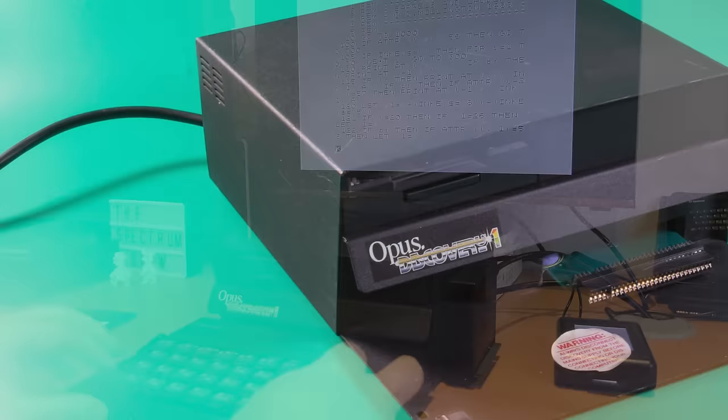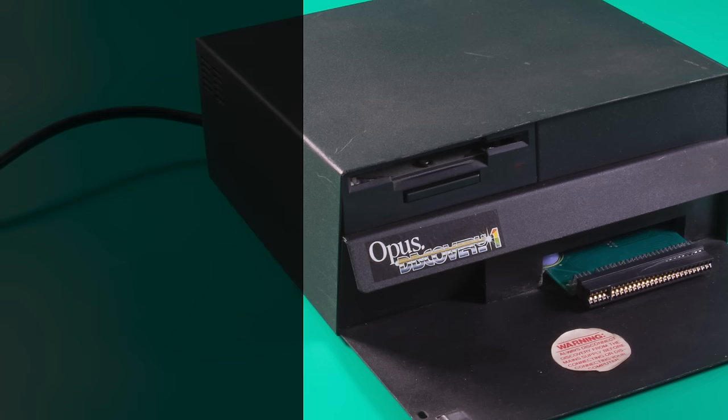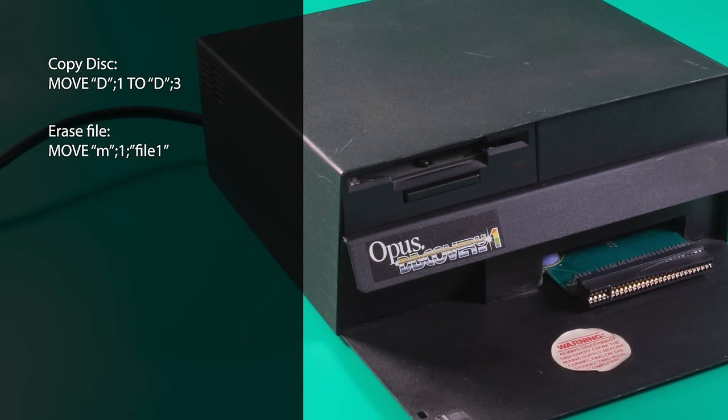I can at least explain the other functions, even though I've got a half-working device. The other microdrive commands also work but have different features. The move command, for example, allows you to copy a file using drive 3 as the destination. If you've got a basic program that saves out data files, you can load these directly to screen using the move command as well, which may or may not be useful.